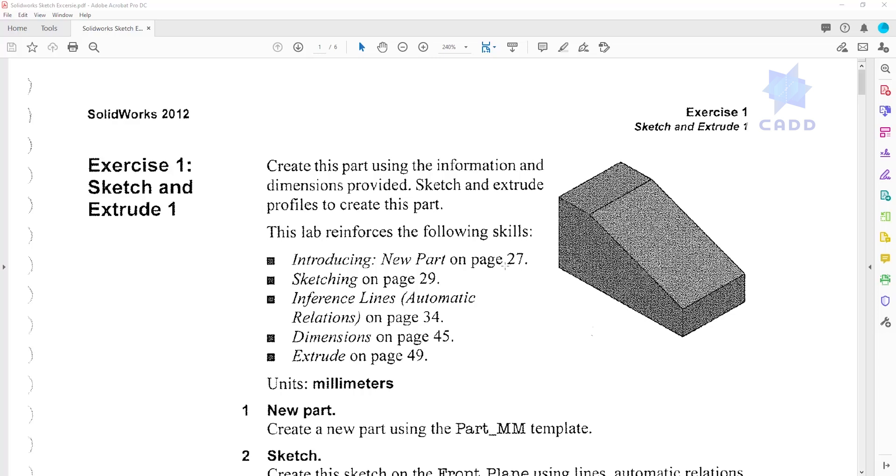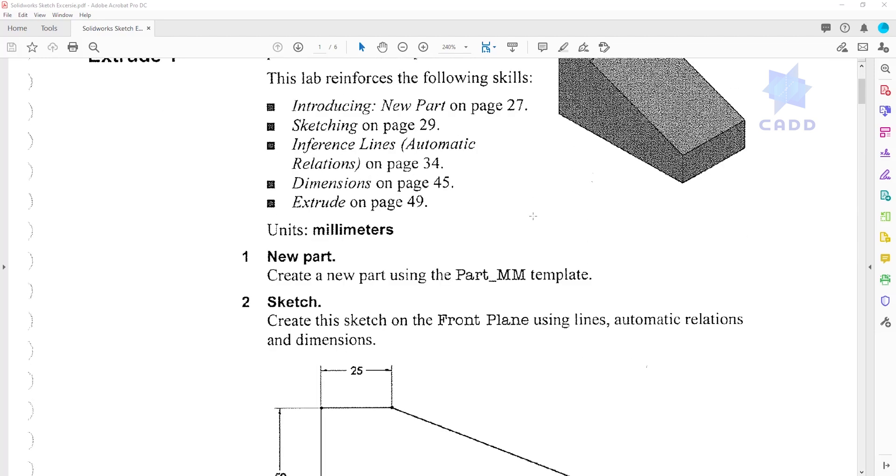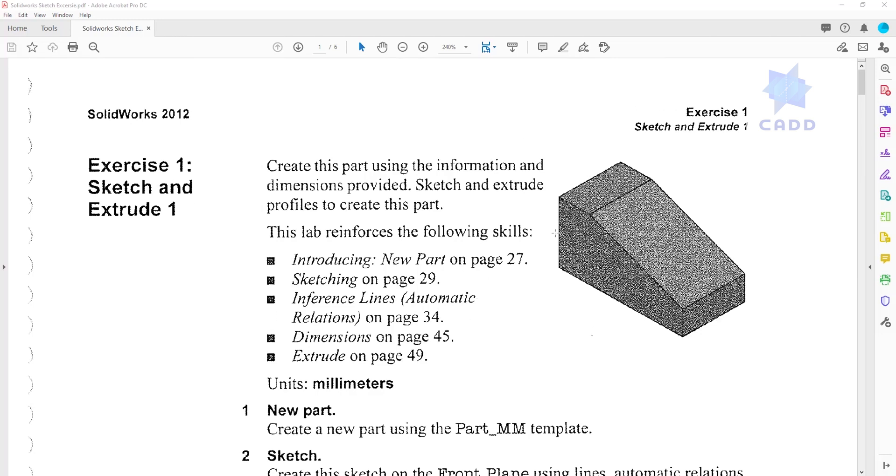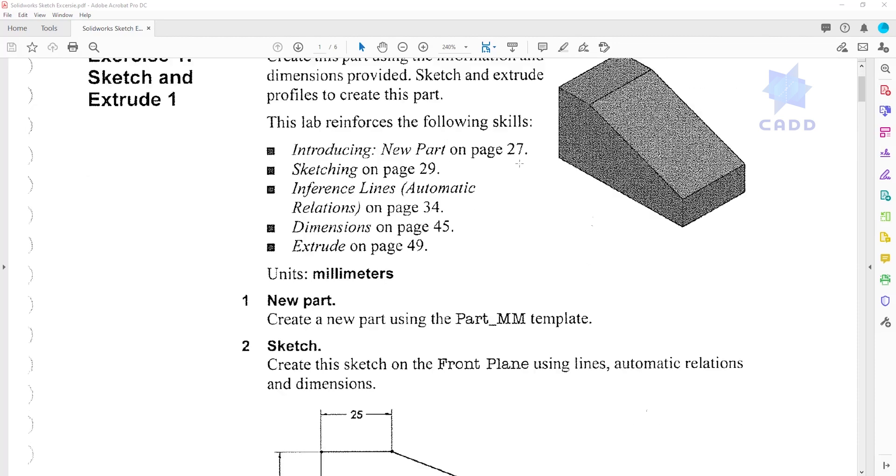Hello guys and welcome back to another tutorial. In this tutorial I thought about something different based on someone's comment, so we are going to be doing things a little bit different. Instead of me just creating the video and showing you how to design the part from beginning to end, I will include the exercise file. Make sure you download this file using the link in the description.